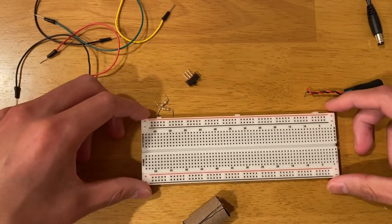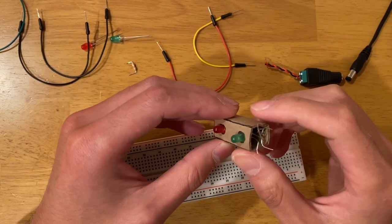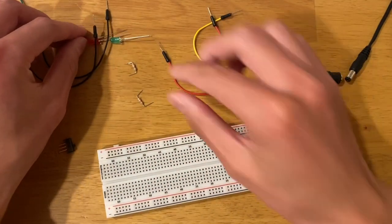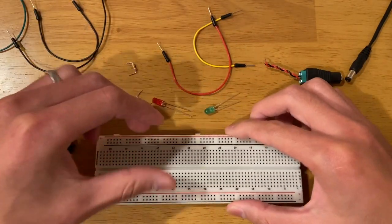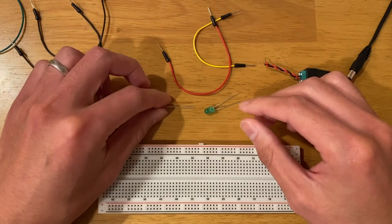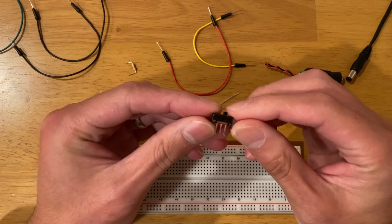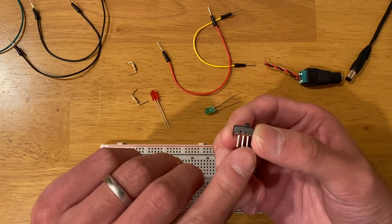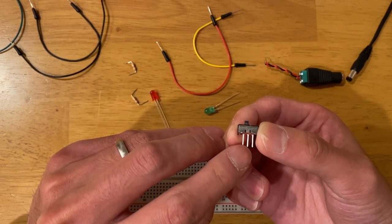Now let's get to the building part. We know how the breadboard works, but the cardboard box makes it a little harder to see what's inside, so I'm going to use just two LEDs to explain how the circuit works. We went through how the toggle switch works: if the knob is on the right-hand side, the right two pins are connected; if it's on the left, the left two pins are connected.